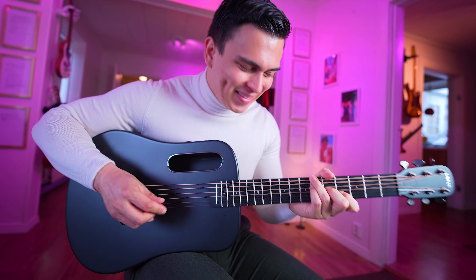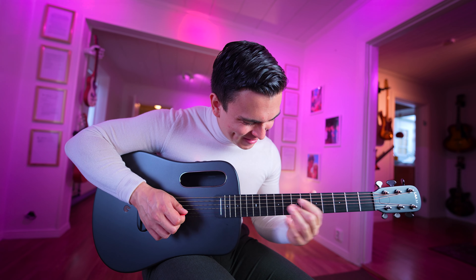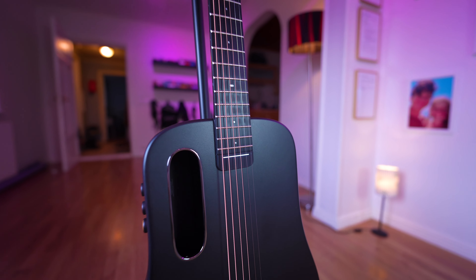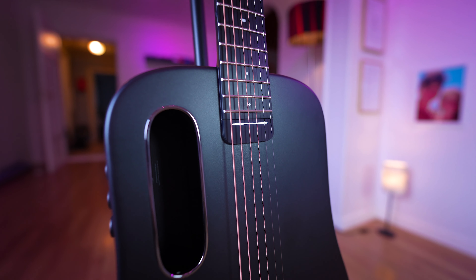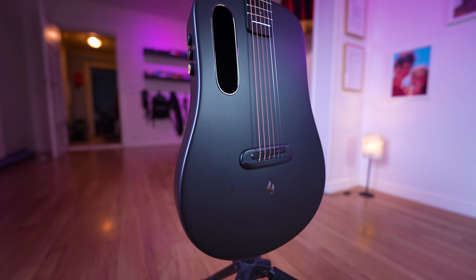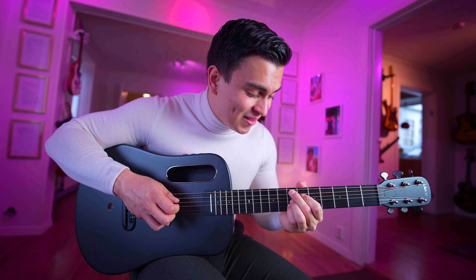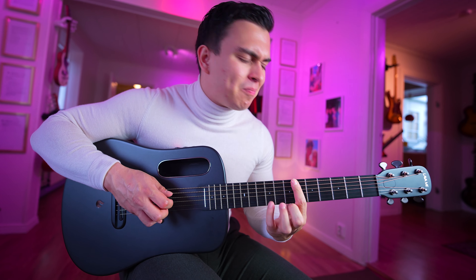Even the sound hole is color matched. The Lava Mi Air is comfortable to hold, with a smooth neck and balanced body that makes it a joy to play. In short, the Lava Mi Air guitar combines stunning design, portability, and top-notch playability - experience the future of portable travel guitars.